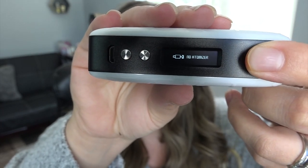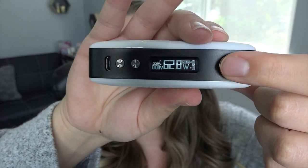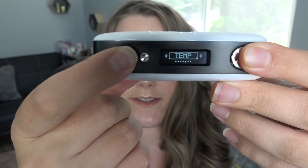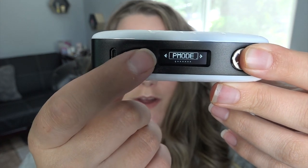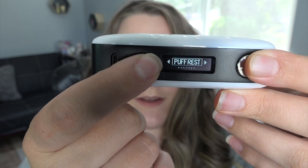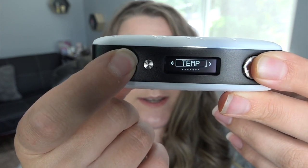When you try to fire it, it says no atomizer. Press the fire button three times to enter the menu mode. We have P mode, MTL mode, pod, power, temp, and puff, and then exit. P mode changes the normal, soft, or hard. MTL mode is self-explanatory — it's for mouth to lung. Pod mode is for a really low voltage setting, and power and temp mode are self-explanatory — wattage or temp. Temperature has nickel, titanium, or stainless steel with TCR mode as well.